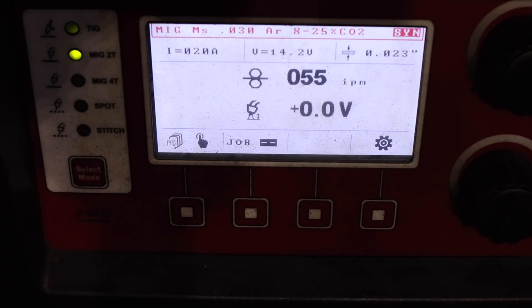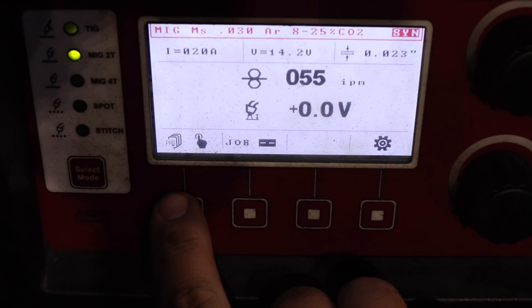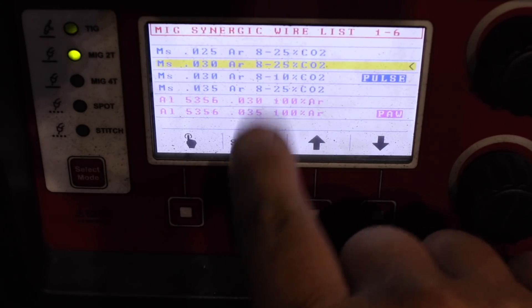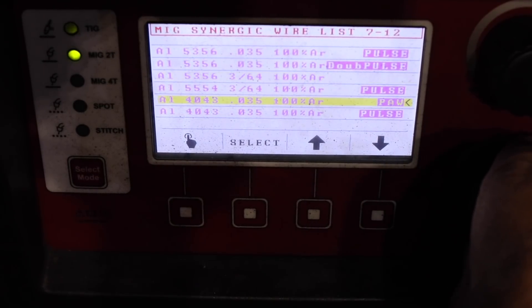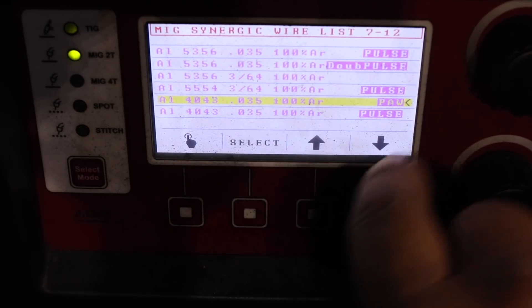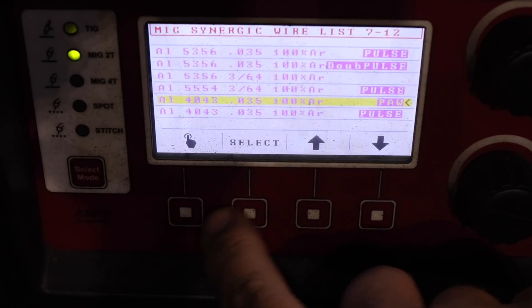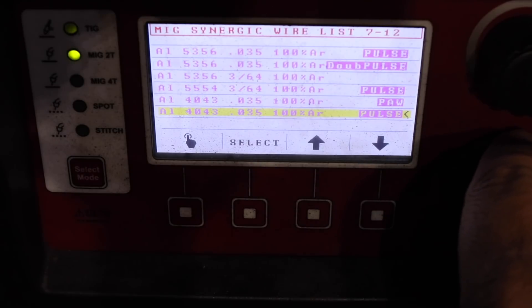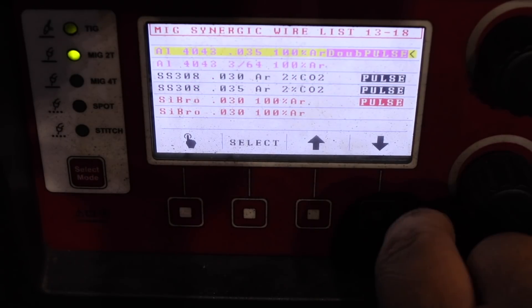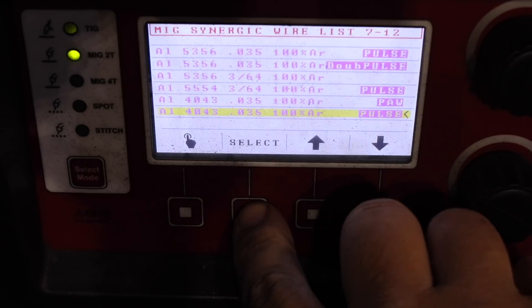Now let's go over a few settings on the machine. This button on the left will determine the program selection. Use the lower encoder or the arrow keys to scroll through until you find the wire you're using. We're using 4043, 0.35 diameter, with 100% argon. This is the precision aluminum welding program for auto body material thickness, this is the regular pulse program, and this is the double pulse program. We'll try to weld this in the regular pulse program.